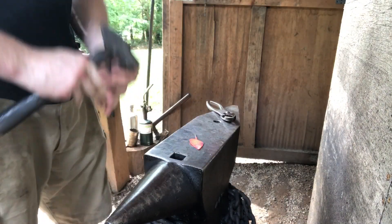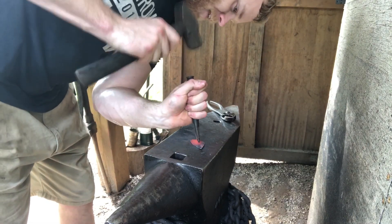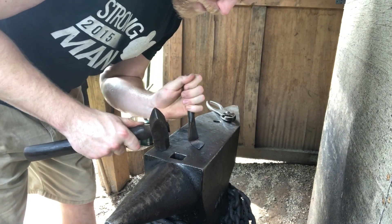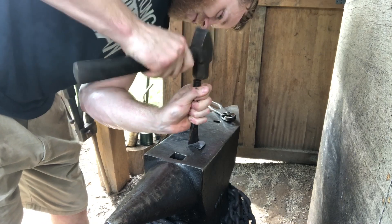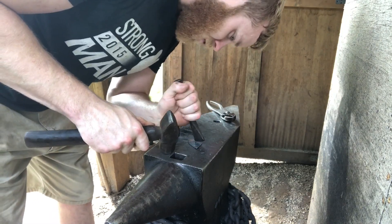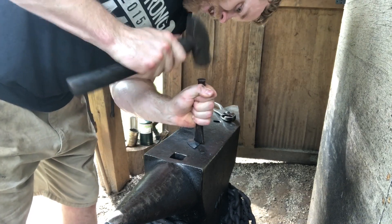For the final texture of the leaf, what I like to do is go in here with a chisel and create a vein running down the center of the leaf, as well as three veins on each side running down at about a 45-degree angle. Every blacksmith makes their leaves differently, so this is completely optional — how you want to do yours is up to you. This is just how I do mine.